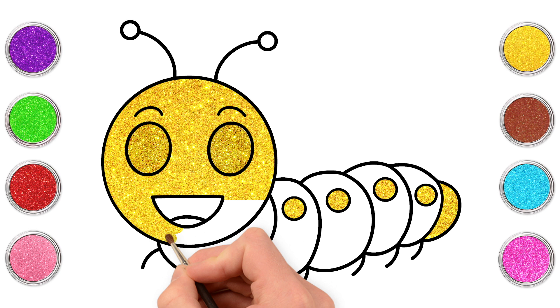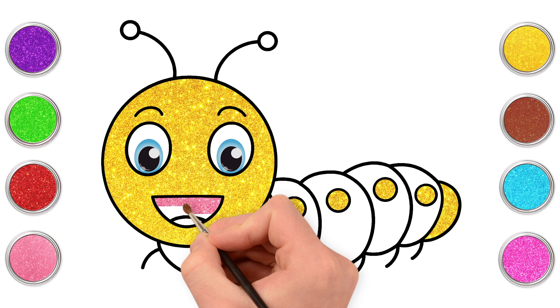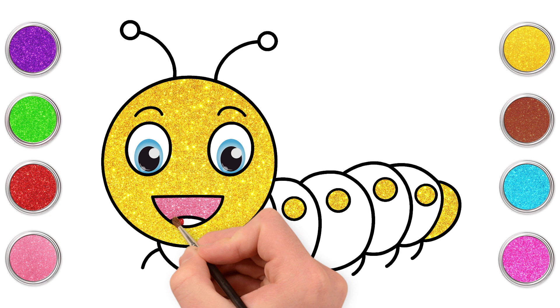Side to side, small strokes. Up and down. And we're done! Well done! Time for some pink for our mouth and a red tongue.